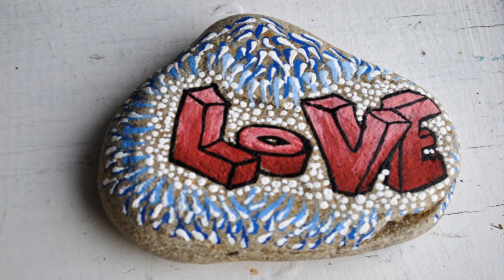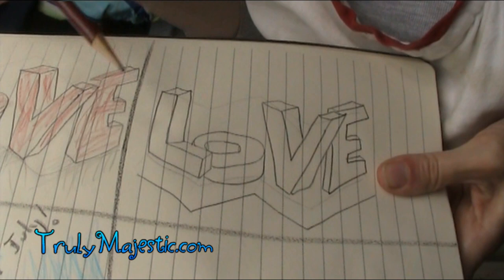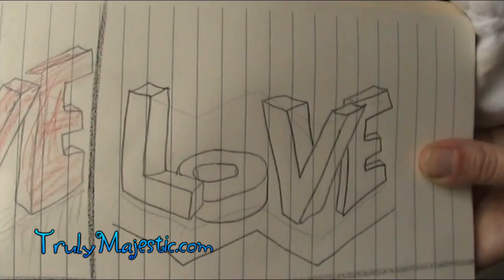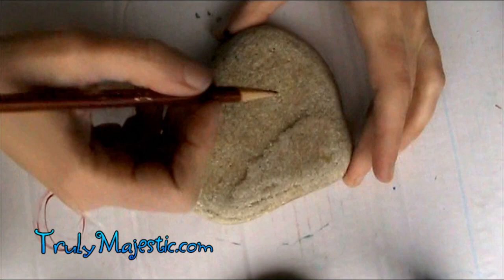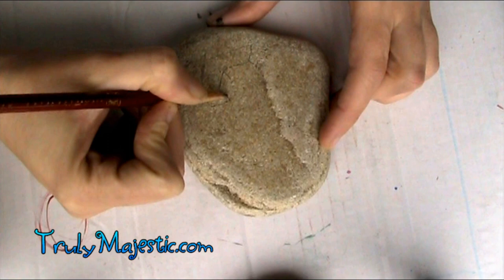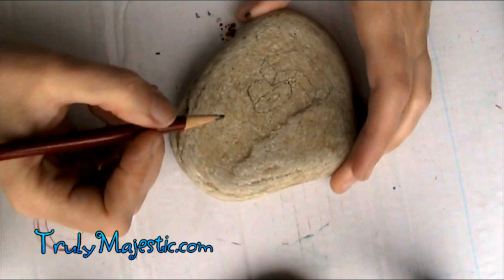Hello, this is Stacy from Truly Majestic. Today we're making this love rock, and I sketched it out on paper first — I had to do it several times before I got it exactly the way I wanted. We're going to be using these bumpy lines on the bottom as a guide so you can pop back to this picture if you're not sure how to draw it. I'll also have a link in the description to another person's YouTube video tutorial that does sketching step-by-step.